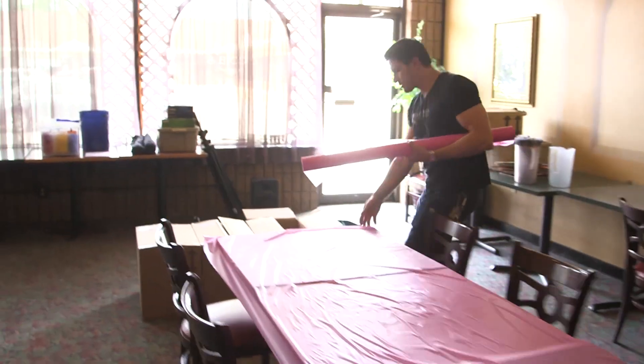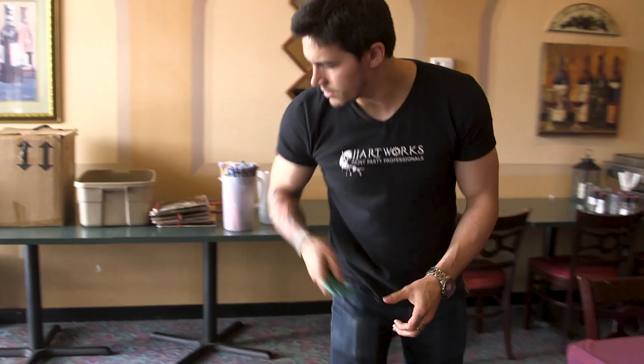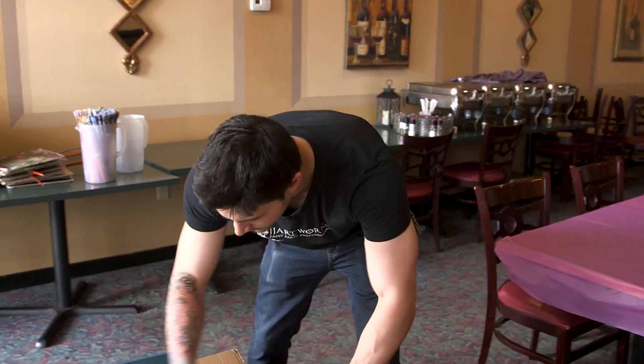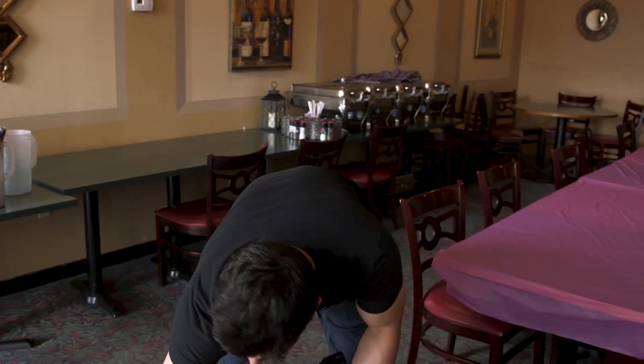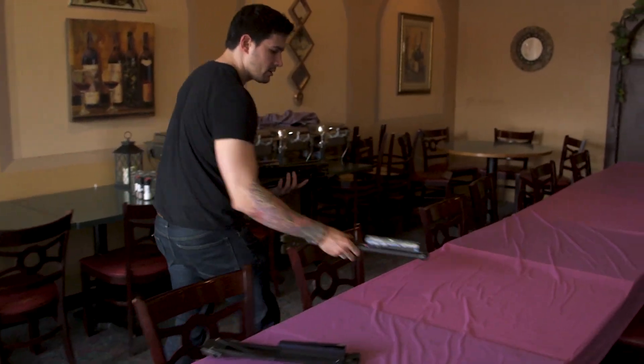The next part is the tabletop easels. What I usually do is put the tabletop easels at each station first — I kind of lay it all out and then prop them up. So take a handful and place them where they need to be.